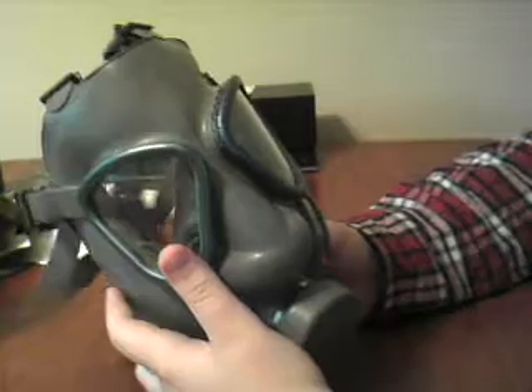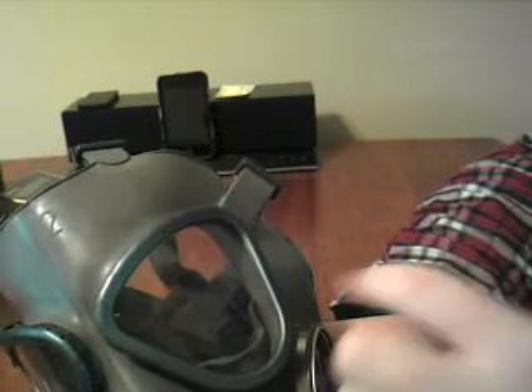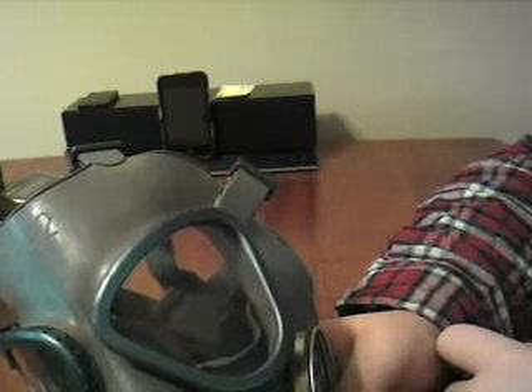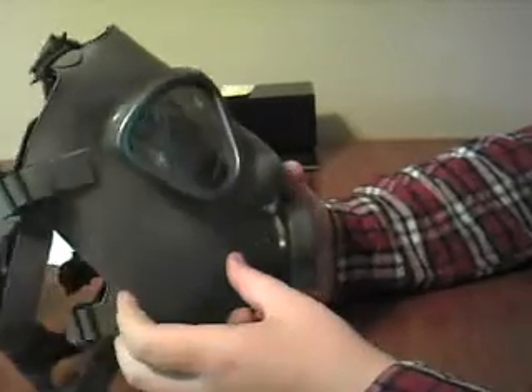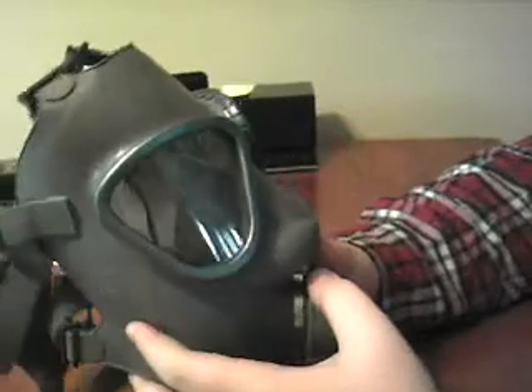So this is the Finnish version of it, obviously. It has these kind of goofy looking crystal blue eyepieces. They look a little flamboyant, but it's all good. Looks cool. You can see the Finnish military marking here — I'm not sure what you would call it. A roundel.